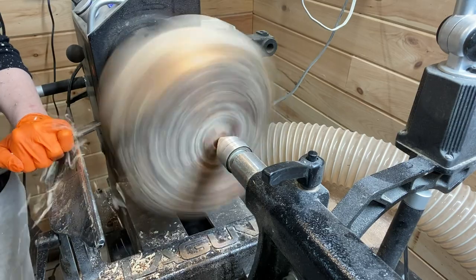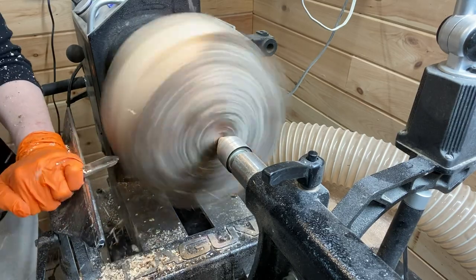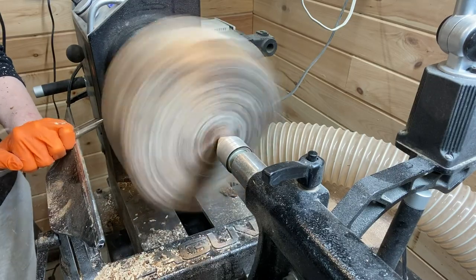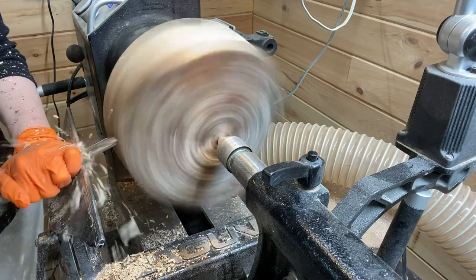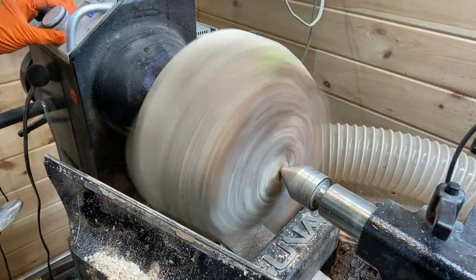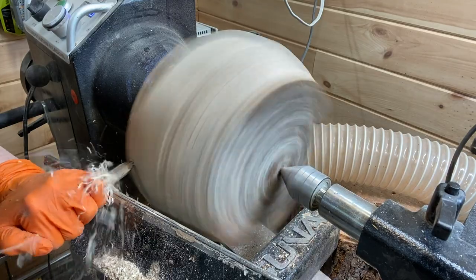The lathe is at about 500 RPM right now and I'm just trying to get it completely round using the bowl gouge. Getting there, still a little bit to go.